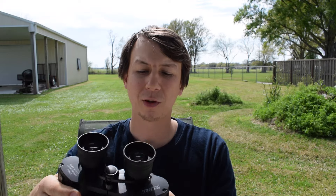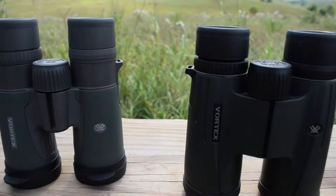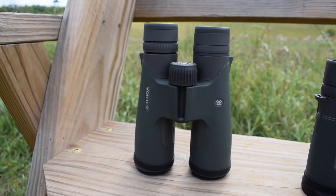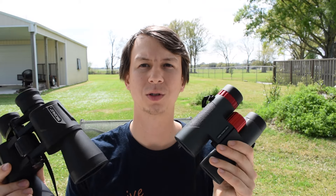They're bulkier, but for beginners they're nice because there's a lot to hold on to. Roof prisms normally have a little more clarity, but like I said, they're a little more expensive normally. So those are the main two styles you're going to run into when looking at binoculars.